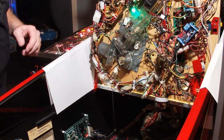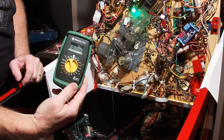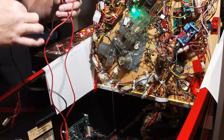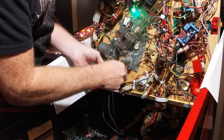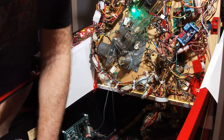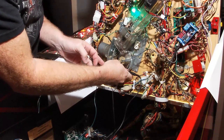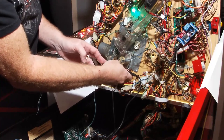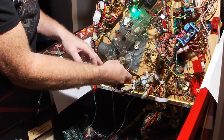First thing we're going to do is bypass that diode and just get a continuity check on the switch itself. We've got our multimeter set on the audible continuity tester. One tip: put a clip on one of your leads so you only have to hold one lead while you test the switch. As I activate the switch, I'm getting continuity. But the game is still not activating — which would indicate that the diode is bad.